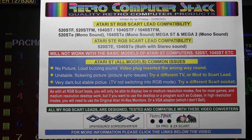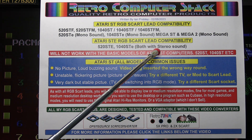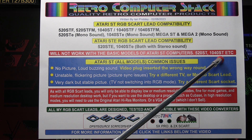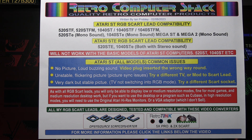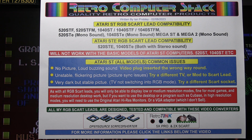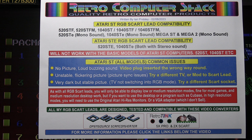None of the RGB SCART leads will work with the basic model Atari ST computers — the 520 ST and 1040 ST. This is because they don't have a composite video signal or CSYNC (composite sync signal), so it's not possible to make an RGB SCART lead work with those models. The Atari ST was originally designed for Atari ST monitors, so it's not quite standard, which makes it a little bit difficult to connect via RGB SCART. In most cases it works, but there are a few issues.